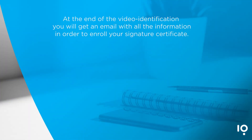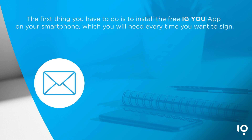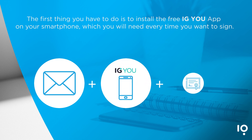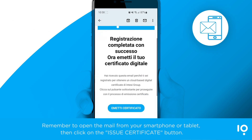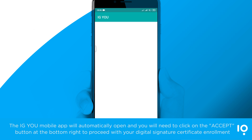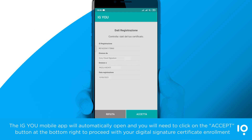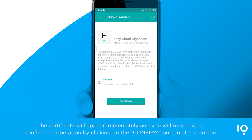At the end of the video identification, you will get an email with all the information in order to enroll your signature certificate. The first thing you have to do is to install the free IGU app on your smartphone, which you will need every time you want to sign. Remember to open the mail from your smartphone or tablet, then click on the Issue Certificate button. The IGU mobile app will automatically open and you will need to click on the Accept button at the bottom right to proceed with your digital signature certificate enrollment. The certificate will appear immediately and you will only have to confirm the operation by clicking on the Confirm button at the bottom.